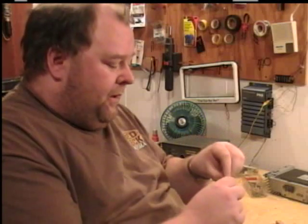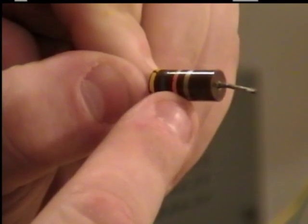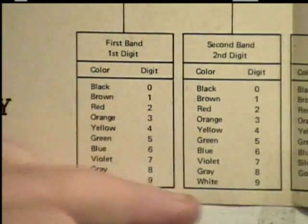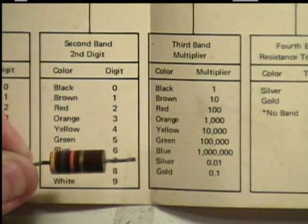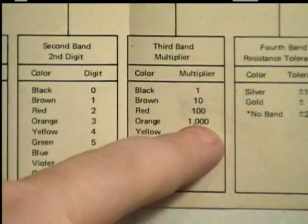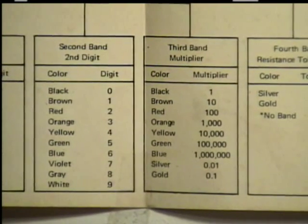For example, the first color here is yellow, the second one is purple or violet, the third one is orange, and the last one is gold. So let's take this to the chart. Yellow is four, violet is seven, so now we have 47. The third one is orange, which is 1,000 — that's the multiplier. So we take 47 multiplied by 1,000, which means this resistor is 47,000 ohms, or 47K.